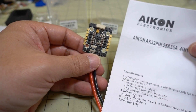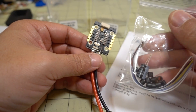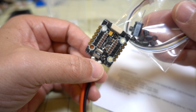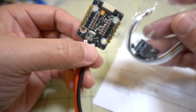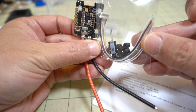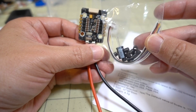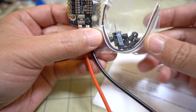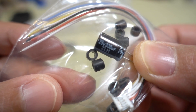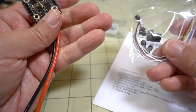Now taking a look at the 4-in-1 ESC. You've got the ESC, some instructions, and a bag with some nylon spacers for M3 holes. It comes with an extra wiring harness with bare wires if you're using a different flight controller, giving you flexibility. The included capacitor is 25 volt, 330 microfarad, so it does go up to 6S, though that's a little on the small side.